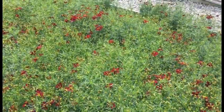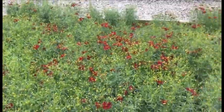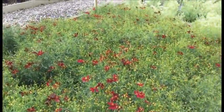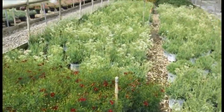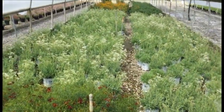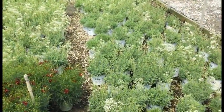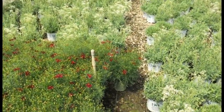Here we're looking at Coreopsis Red Satin — you can see all these things are in bud and bloom right now. It's a nice full consistent crop, getting about 10 inches out of them. And right behind that you're looking at gypsophila Baby's Breath Festival Star — these things are all budded and blooming right now as well. It's a great-looking crop; both of these would be a great time to bring in.